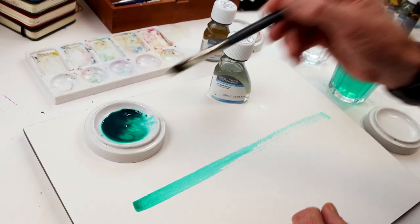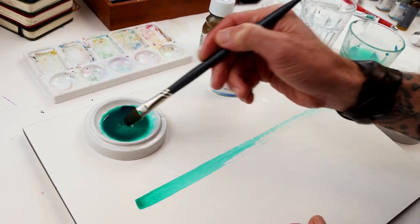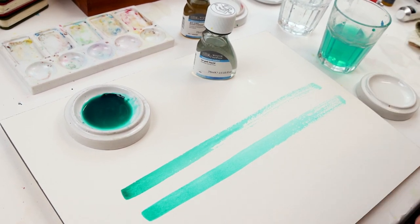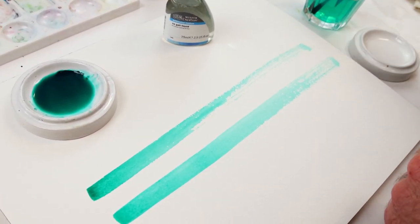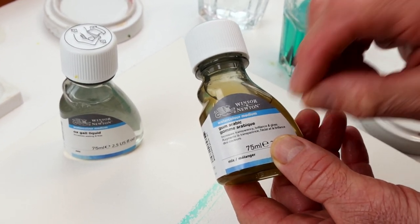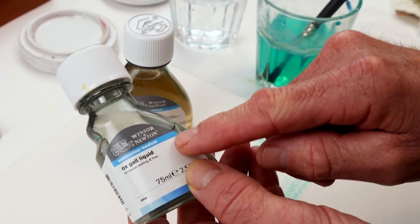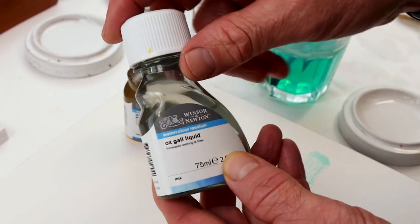We mix that in, and now we take that and draw it off the surface, and we get a lot more of that stroke — that wash — before it starts to trail off. When looking at both of these: gum arabic controls the flow, really slows that down and gives you more control over your watercolor paint. If you want to go the opposite direction, ox gall is going to increase the wetting of the paint, decreasing the surface tension of the water and really increasing the flow.